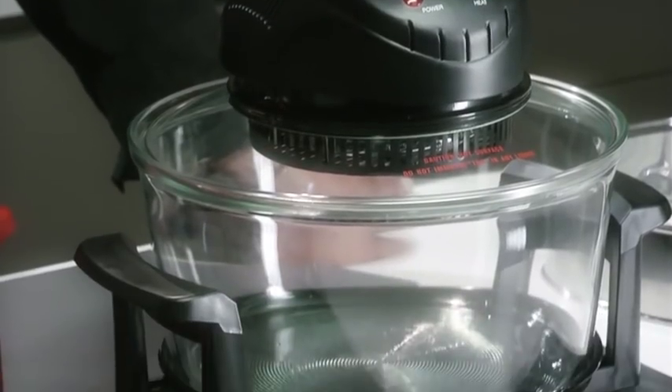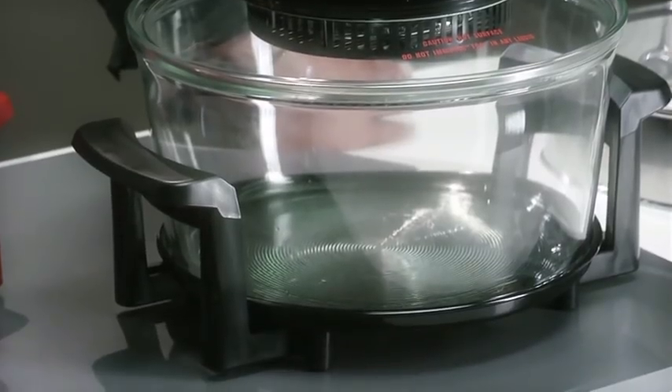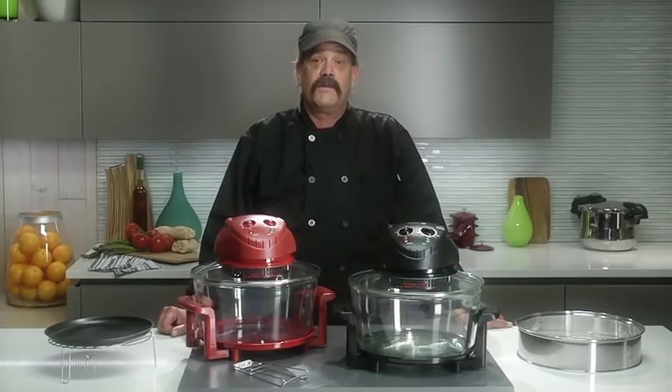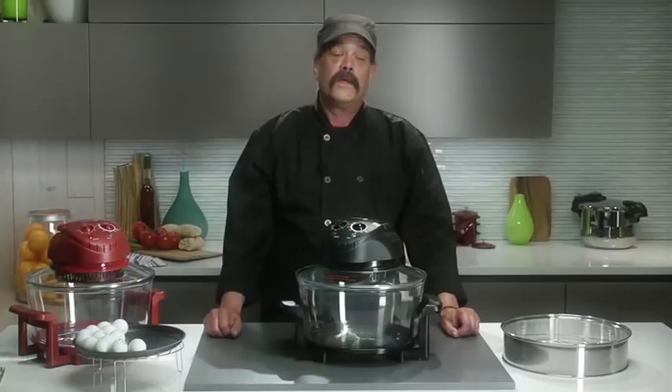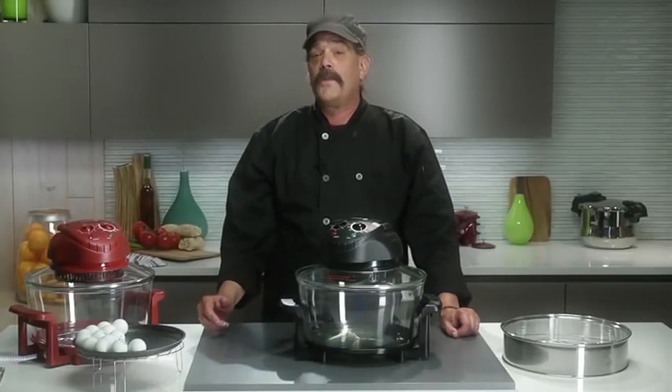In addition, the halogen oven is compact in size, so it's perfect for any kitchen, an RV, a dorm room, a hotel, or even the office. The halogen oven comes in black and red. It lets you cook so many different types of dishes with fewer calories and spending less time in the kitchen.